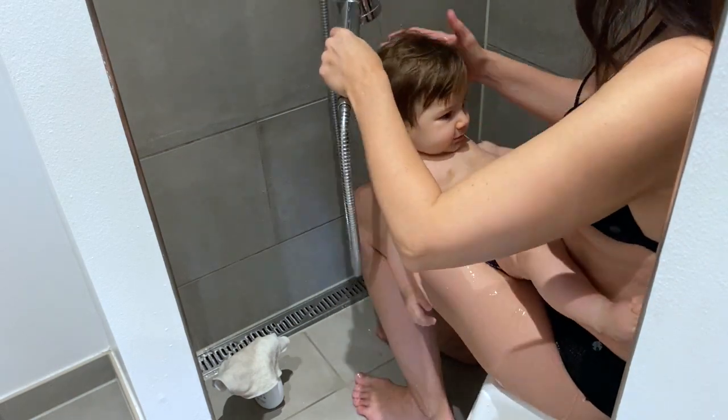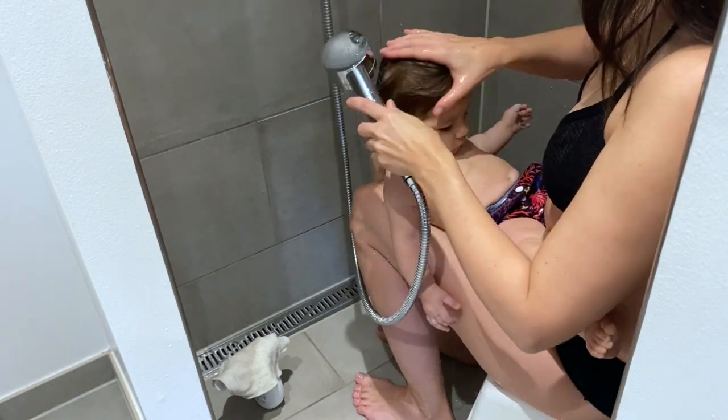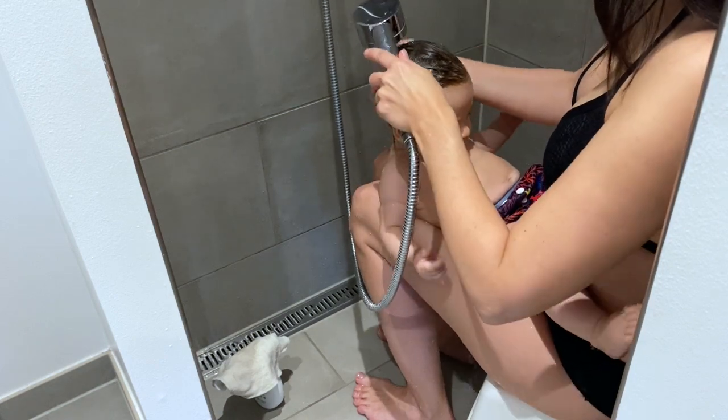Carefully wet the head. My baby is now 7 months old and she has quite a lot of hair. I find her hair getting quite dirty after trying all the new baby food.